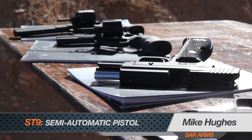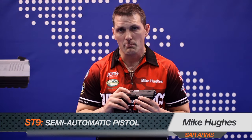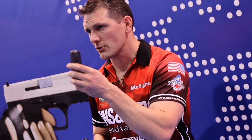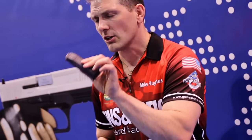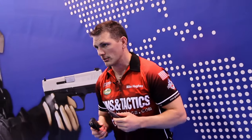The SAR Arms ST9 packs 17 rounds plus one in the chamber. It has an ambidextrous mag release, and the magazine is transparent so you can always check and get a feel for how many rounds you have in your magazines. It's a hard polymer, very strong plastic, and very light to aid in concealed carry.